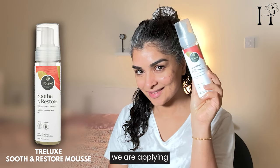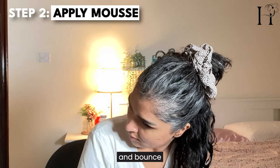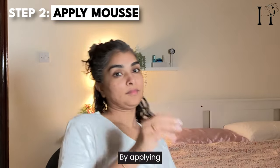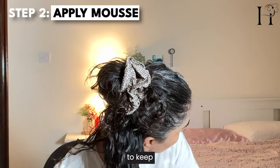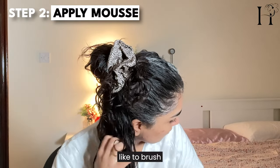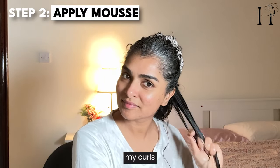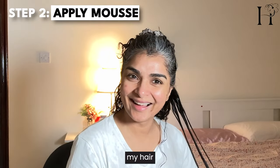Next, we are applying the Trellux mousse. It adds volume and bounce without weighing your curls down. By applying the mousse, we are adding structure and volume — this step is important to keep your curls bouncy and full. You can scrunch it in like this. Some people like to brush after applying mousse, but doing that makes my curls very wonky. I'm also very surprised how long my hair has grown.